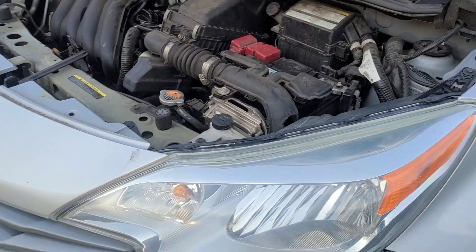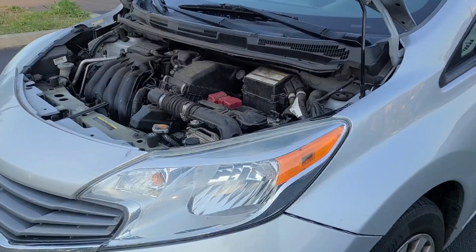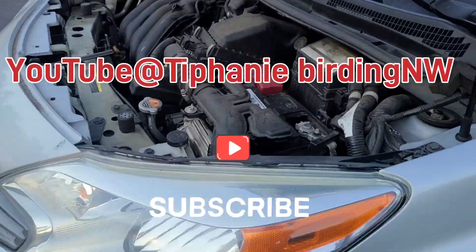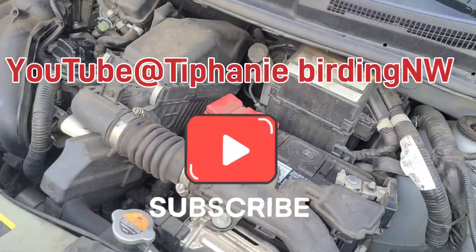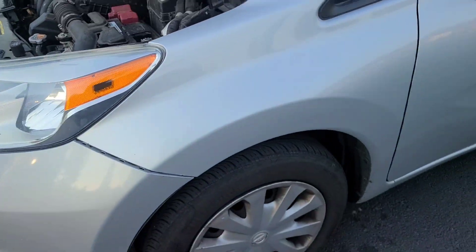And that is doing an oil change on a 2016 Nissan Versa Note. Thank you again to Tiffany's Birding Northwest for letting me work on her car — that is super nice of her. Go ahead and go over to her channel and like and subscribe. Thanks for watchin'. Bye.